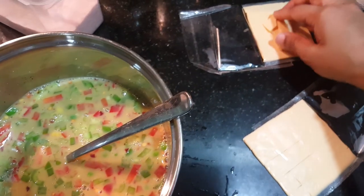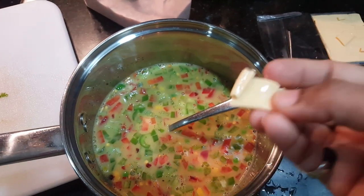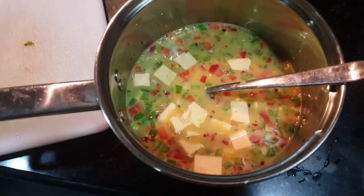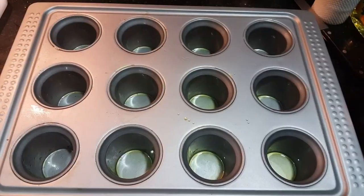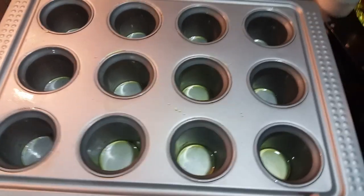Next, we add cheese and mix well. We are adding cheese to the food. That's enough. We continue for 3-5 minutes, adding cheese to finish the mixture.